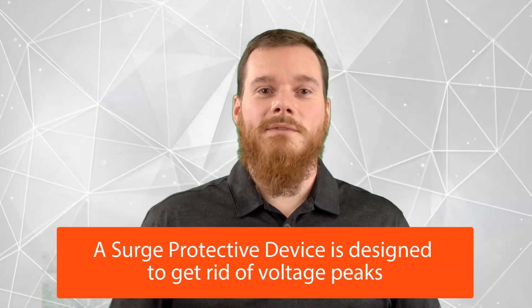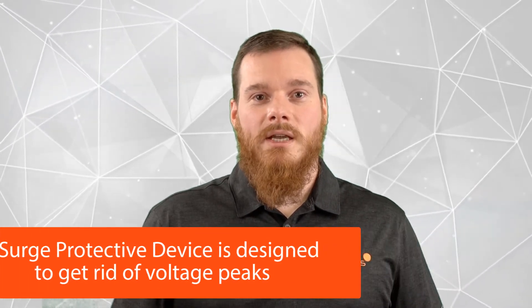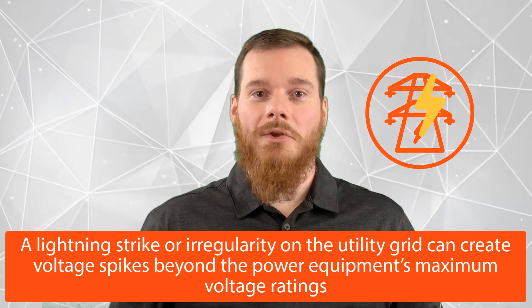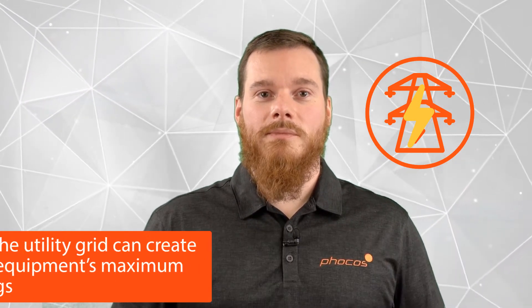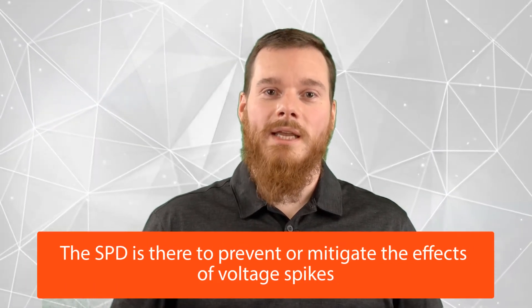An SPD, or surge protective device, is designed to get rid of voltage peaks. Essentially, if you have a lightning strike in the area, or if there's some kind of irregularity on the grid and you're connected to the grid, such a voltage spike can damage your sensitive electronics in a power system. The SPD is there to prevent that from happening, or at least to mitigate its effects.